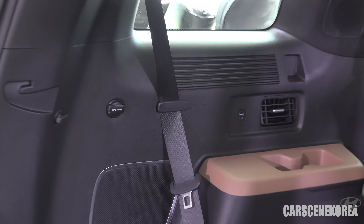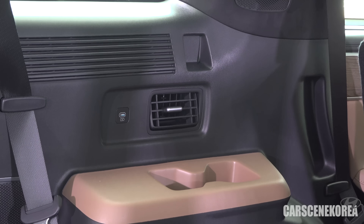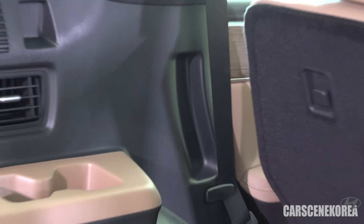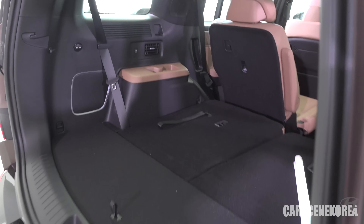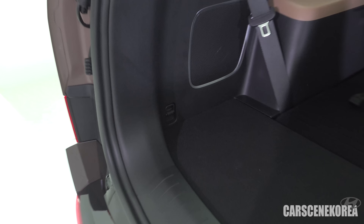It goes the same for the right seat. You can fold the second row seat automatically. C-type charging ports. AC vent exclusively for the third row seat, and you can control it and have it all to yourself. Massive D-quarter glass.